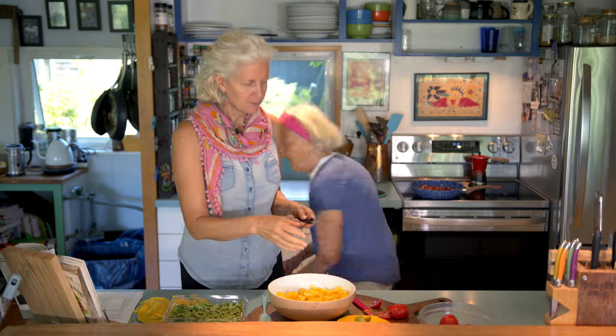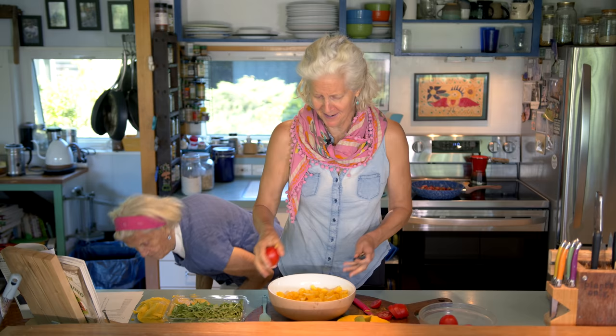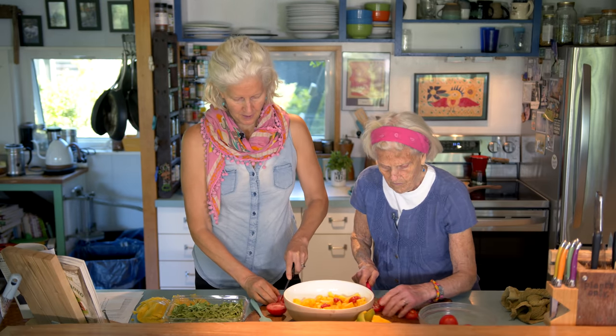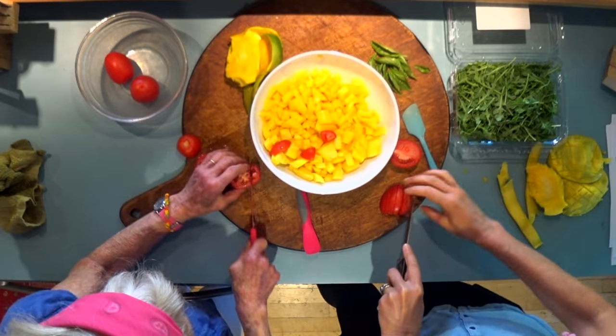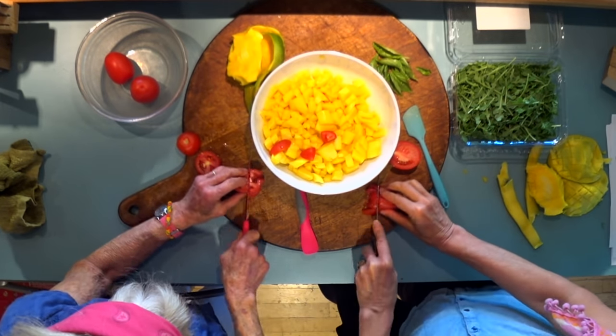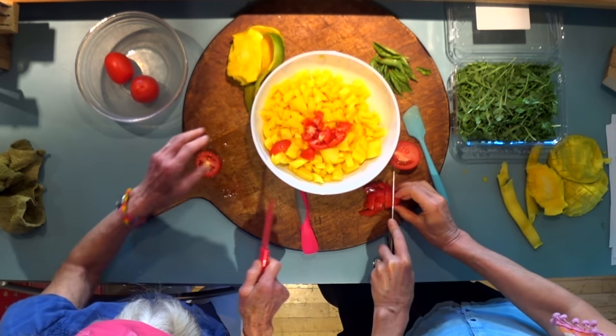So we have two ripe mangoes. And then we have plum tomatoes. We're going to cut these into small diced — about four of these. I like these in the salad because they're not too juicy, as compared to other tomatoes.